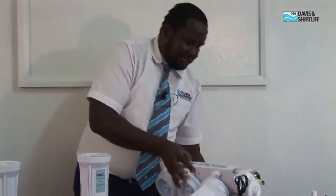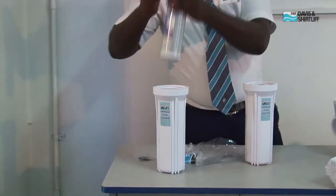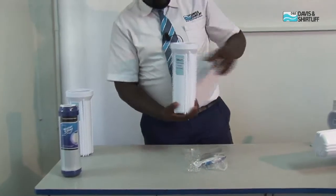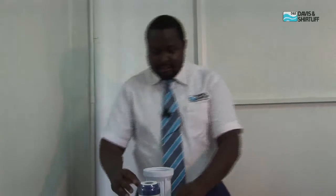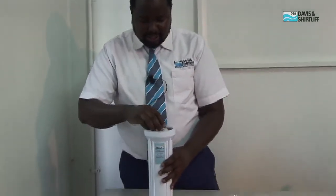Then we have the second cartridge — you also need to break the seal. So you slot in the second stage of the cartridge, which is the block carbon, and screw it into the second stage body. Then moving to the third stage of the filtration process, ensure again it sits inside the groove and screw it into the third body.